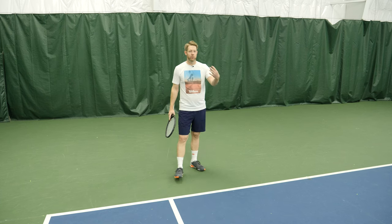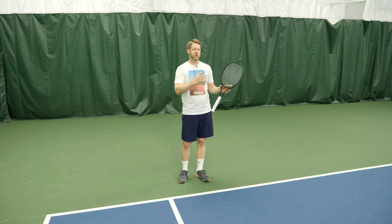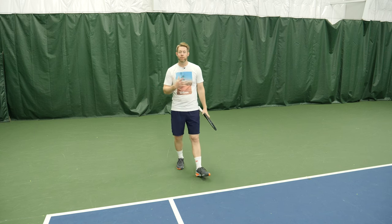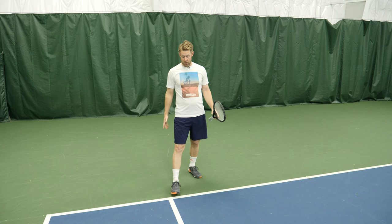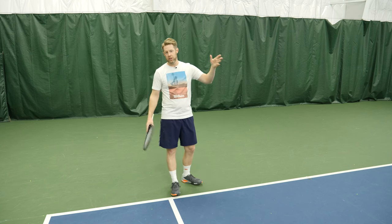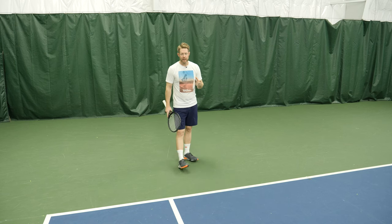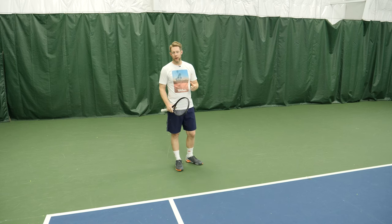If you've got a weaker server, obviously move forward; stronger server, move back. In the warm-up you may notice they're stronger out wide or stronger up the tee. But the starting position, until you have any information, this is a really good place to start. Back up if you know the serve's big, move forward if you know it's short. If they lean more towards the tee, maybe you're sliding over. But this is the general area of where you want to be starting position-wise before the point starts.